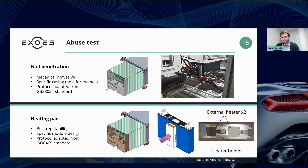In more recent tests, we have been applying another protocol using an external heating pad. In this case, a thermal resistance is placed onto a cell and it is then heated to a very high temperature until it causes the cell to go into thermal runaway.